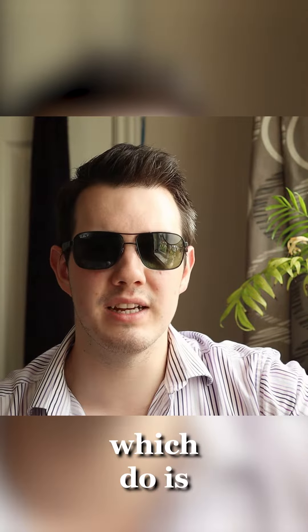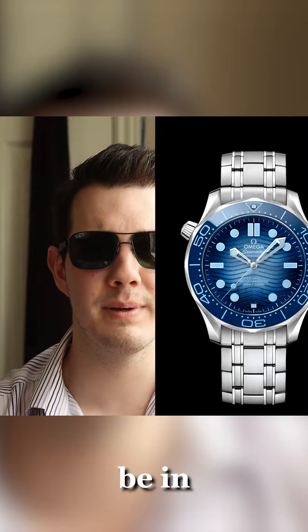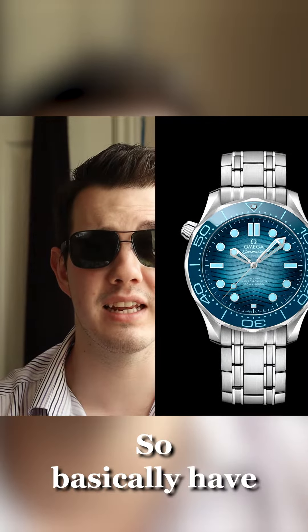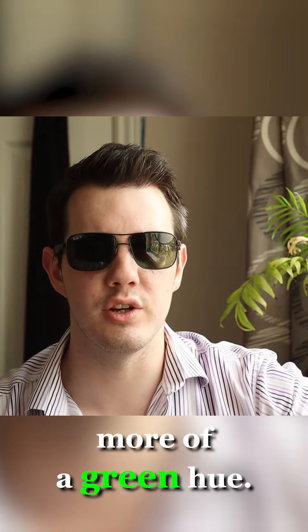The next thing I'm going to do is add a slight burst effect to the dial, and it's going to be in a teal green. So I basically have the summer blue version of the watch, but slightly tinted to more of a green hue. I think that'll look absolutely amazing.